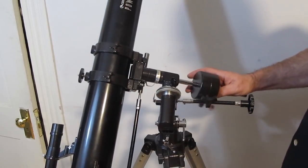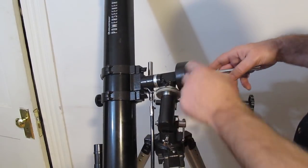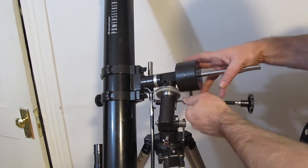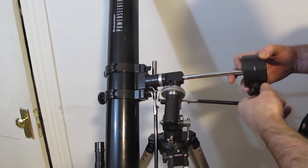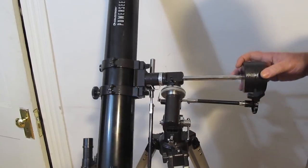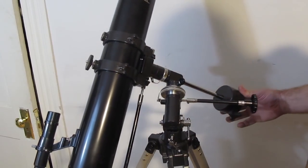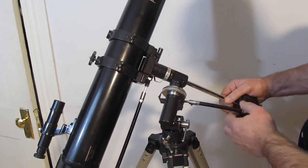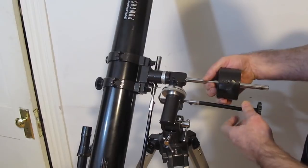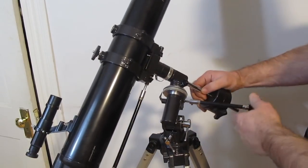If the counterweight is too close to the center, the telescope wants to fall that way. If the counterweight is too far out, it may want to go the other way. So you find a spot where the counterweight balances the telescope — and you're ready for good viewing.